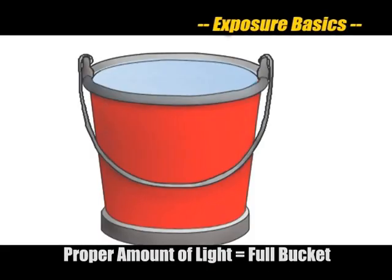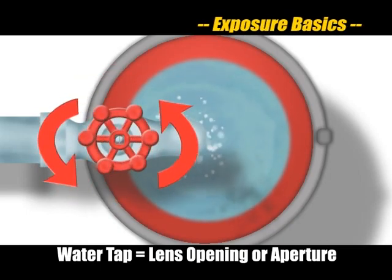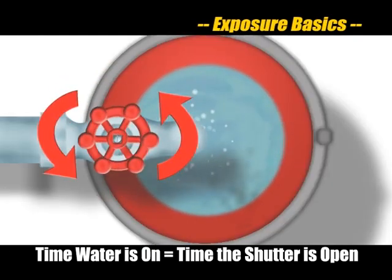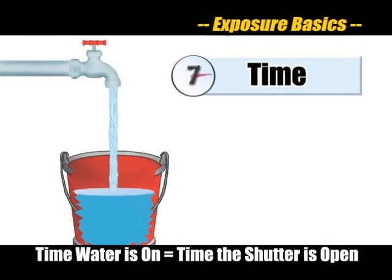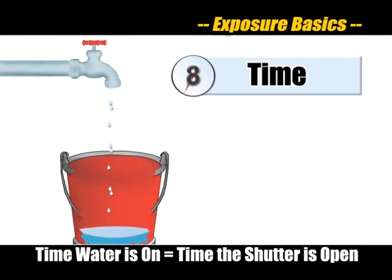Before we discuss the creative modes of the Pentax K10D, let's review the basic theories of exposure using an analogy. The amount of light needed for proper exposure is like a full bucket of water. The water tap used to fill the bucket is like the aperture or opening on your lens. The duration of the camera's shutter speed is similar to the amount of time you'd leave the water tap on to fill the bucket. The wider the tap is open, the more water flows through, so the tap only needs to be open for a short time.